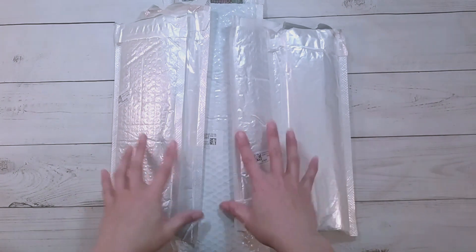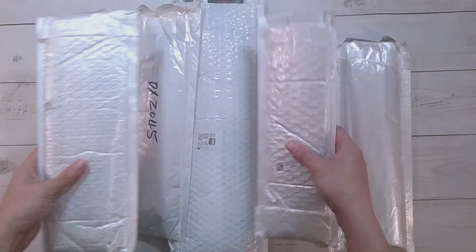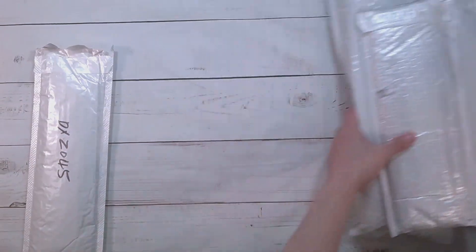Hello, welcome to another video. Today we're going to be doing an unboxing. This unboxing is from DP Clubs — they did send me these items for review, so thank you to DP Clubs.